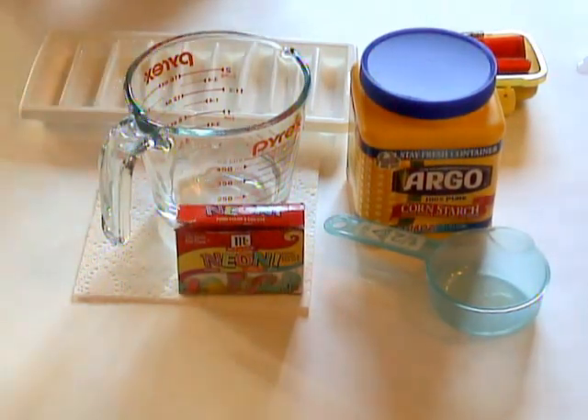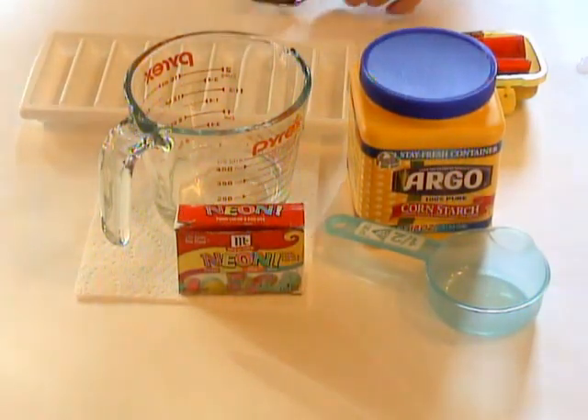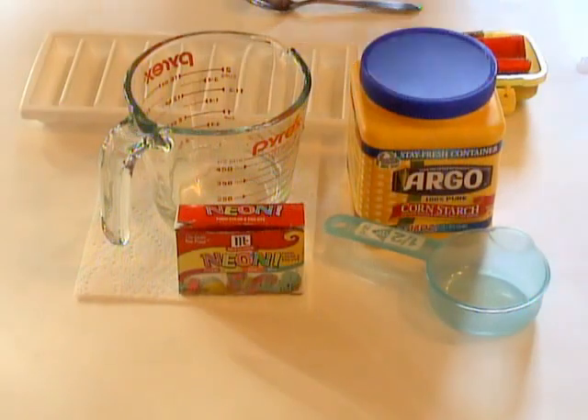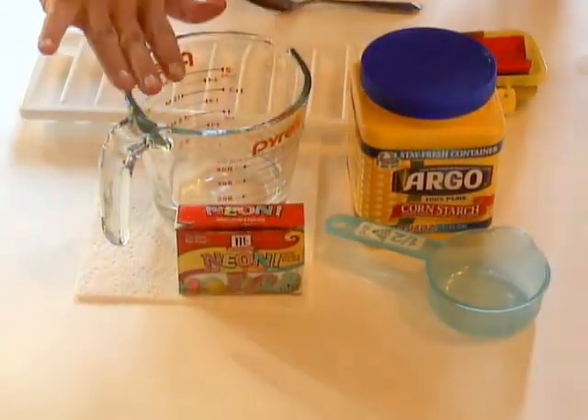What I'm going to show you how to make today is something called frozen chalk. It's actually really fun for the kids to use. My kids made this because we were talking about ice as a winter theme. And basically all you need is cornstarch, some food coloring, and some water.